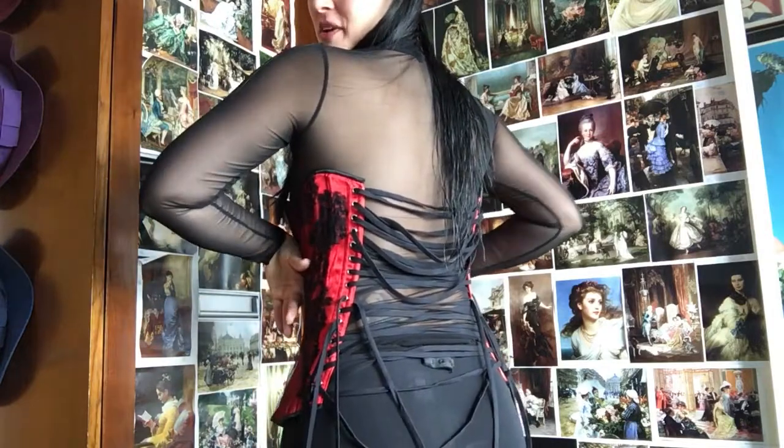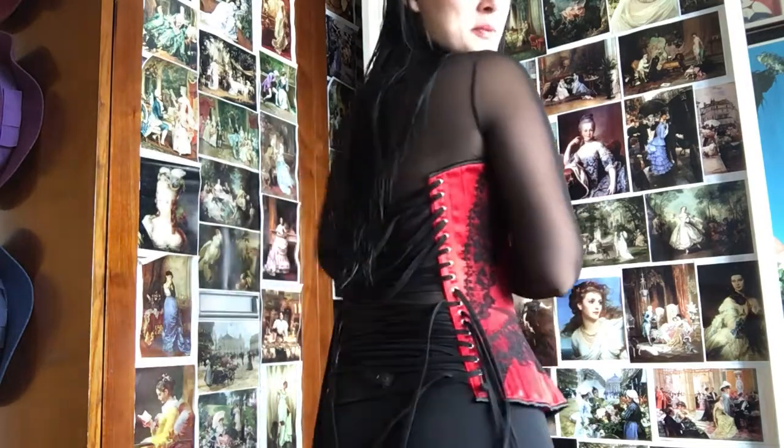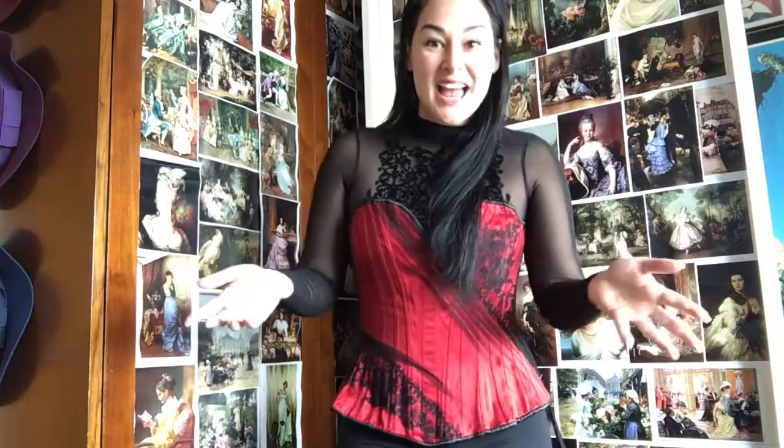It's all completely open in the back because I wanted to talk about closed busk corsets — closed front corsets that do not have a closing busk on the front. This corset took me about 10 minutes from the time I got it to open all of the back lacing.